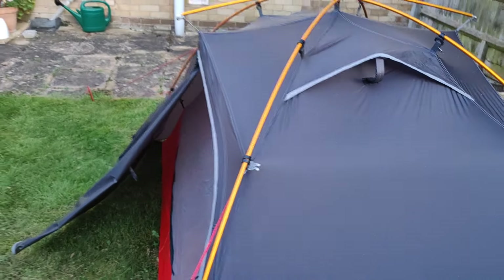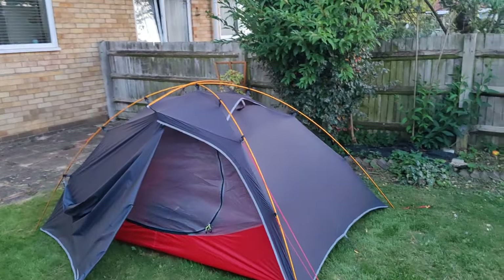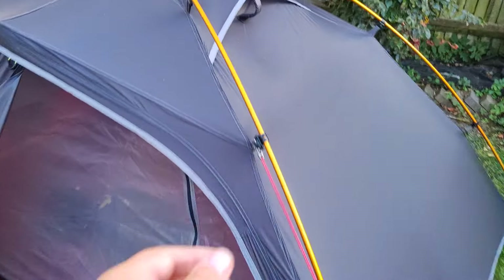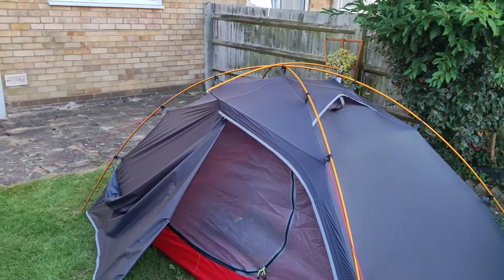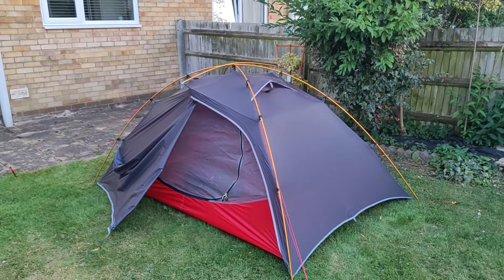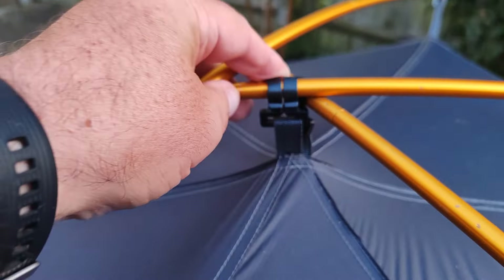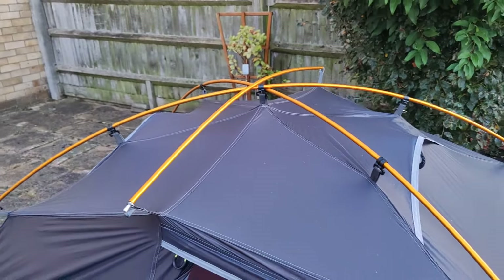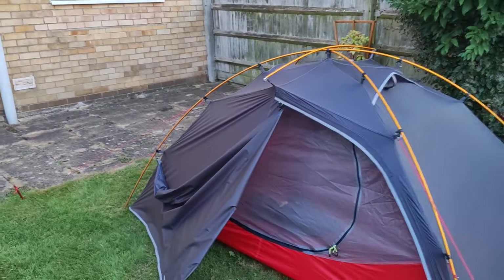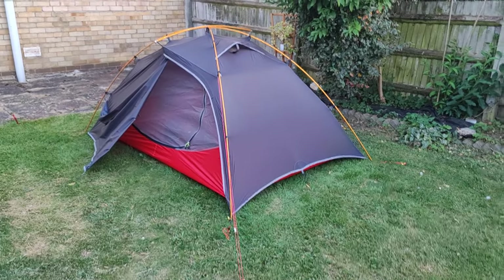That got me thinking — the aluminium poles at 7.5mm weren't that great. I already had a 9.5mm alloy pole, so I bought another one and changed the frame completely. At the top I've just got some clips and the pole sits across there. It was blowing a bit today and it was rock solid, absolutely rock solid.